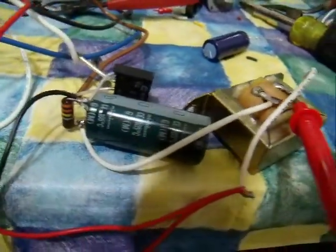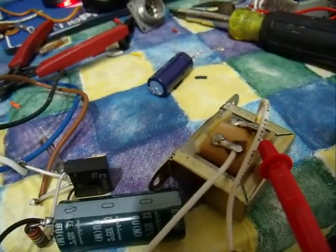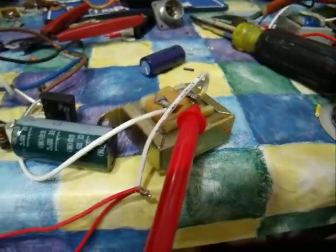Bridge rectifier, a couple of capacitors, and a ballast for a fluorescent light that has a kind of starter button you hold down — seems to make a pretty good choke out of that.